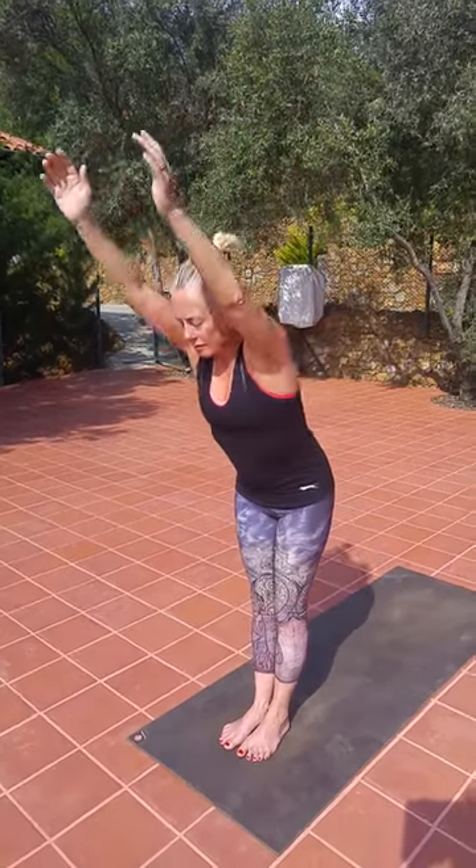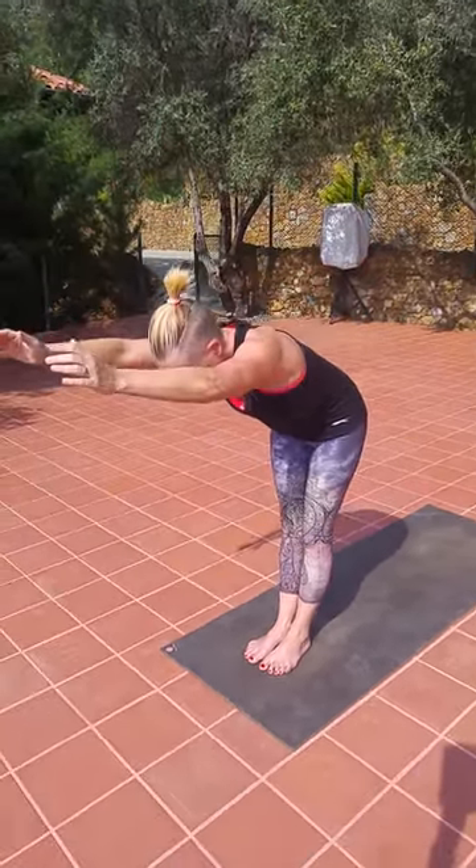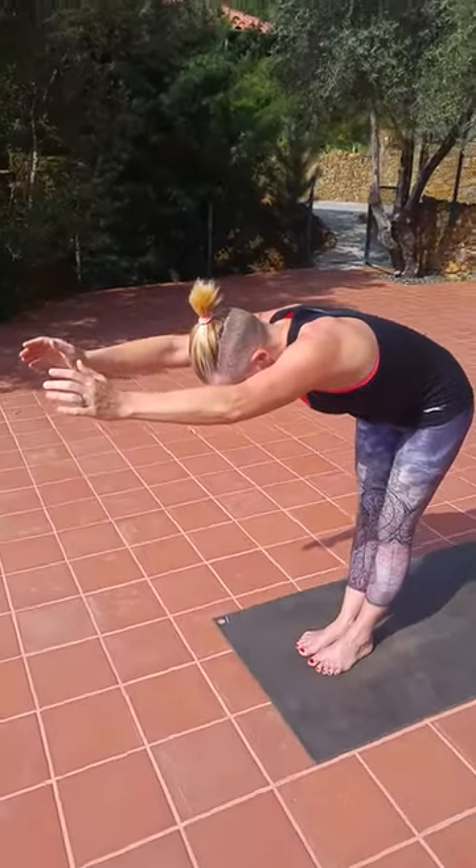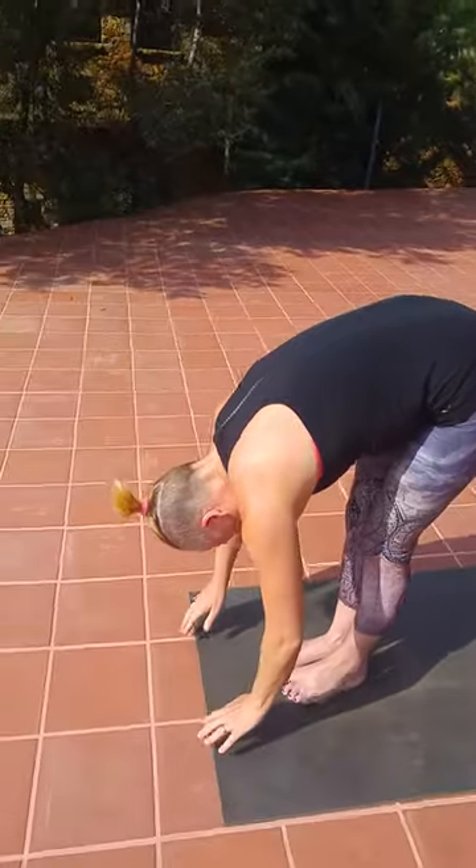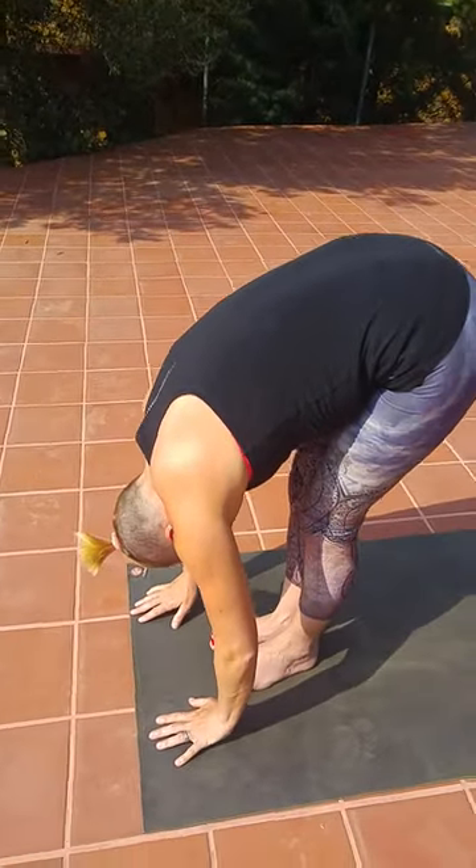Folding forward into a half forward bend — only if a person has an injured spine — or folding further forward as Bernie is going to do now, into the full forward bend here.